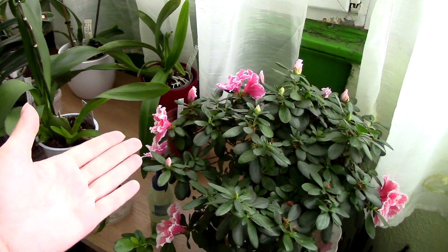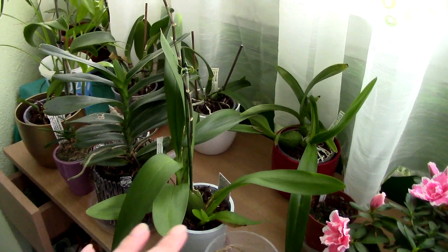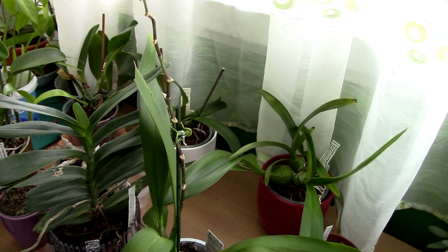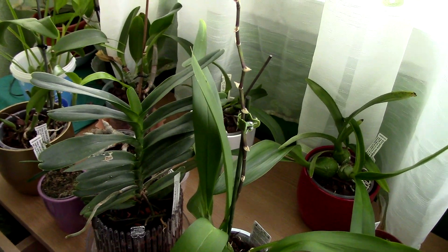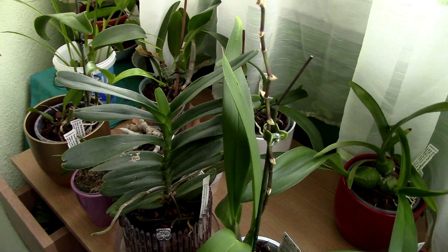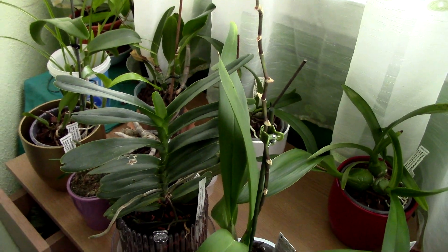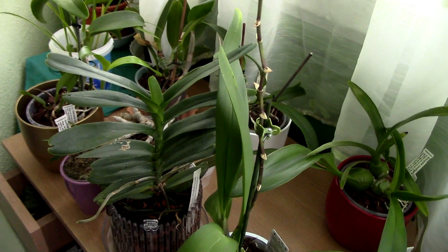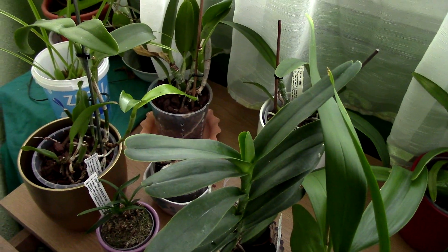Starting with the desk: we have the azalea in bloom, which is nice, but nothing much happening here. These orchids were not unpotted just yet — I think I got a little bit lazy. The vast majority of the unpotted orchids were the ones really affected by spider mites; these ones pretty much not at all. I still treated them with neem oil, which had no effect.